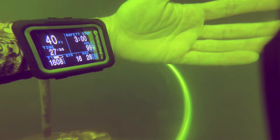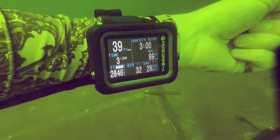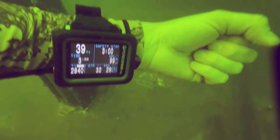Absolutely love the battery life on this thing. Multiple dives, battery didn't even seem to take a hit at all. And I love that it's actually wireless charging, so no ports where water could accidentally seep in. It's completely sealed — wireless charging and air integration, you cannot beat it. I love having at a glance on my computer the amount of remaining air.